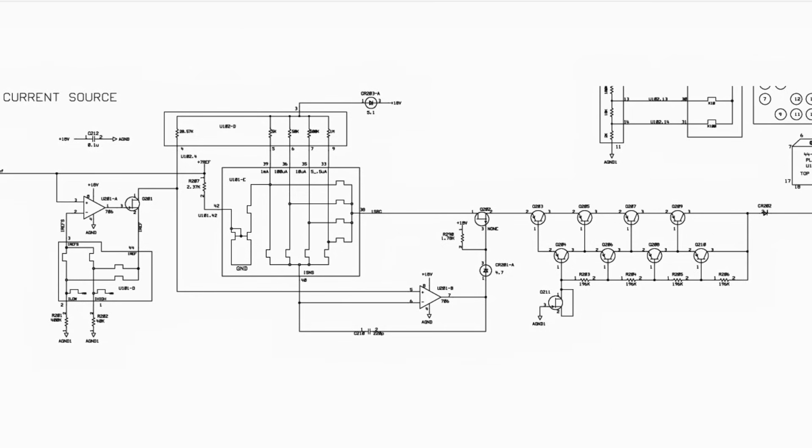So there you go - an explanation of this strange circuit. It's definitely a complicated current source.